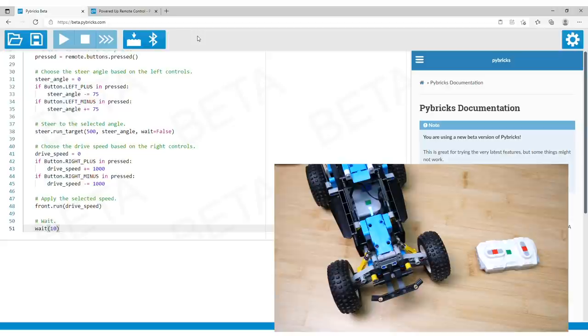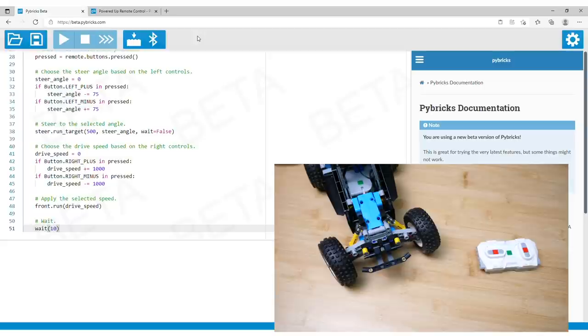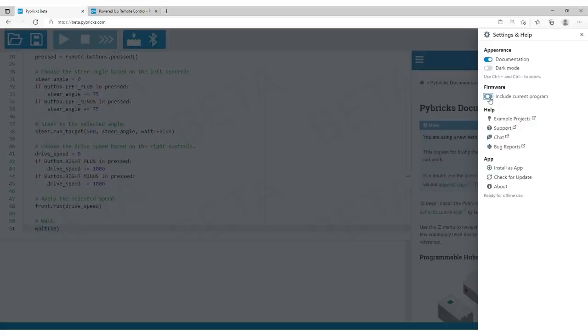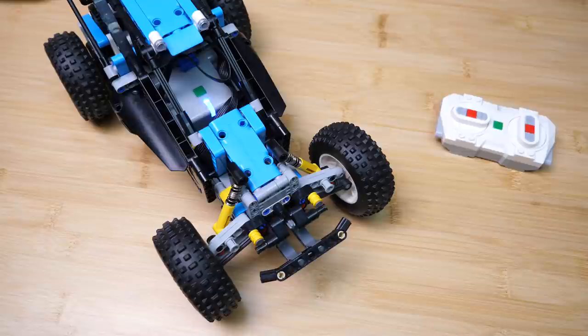Here is the cool part: if you disconnect your computer by simply clicking on the Bluetooth icon, the code is still running and active on the hub, which means you can play with it until you decide to turn off the hub. But even better, you can actually install the code on the hub and run it completely independently. All you need to do is click on the gear icon in the editor, turn on the 'include current program' option and then run the firmware installation process again. This will install the Pybricks firmware again, but this time with the code embedded in it.